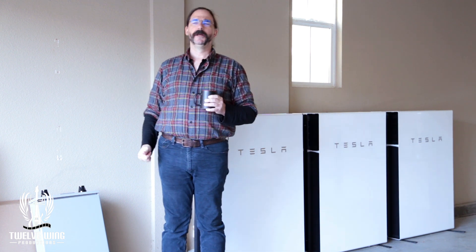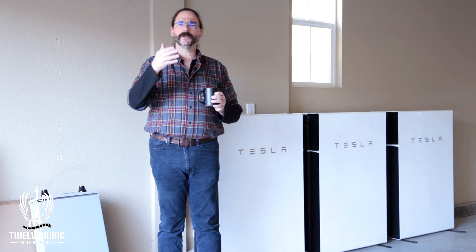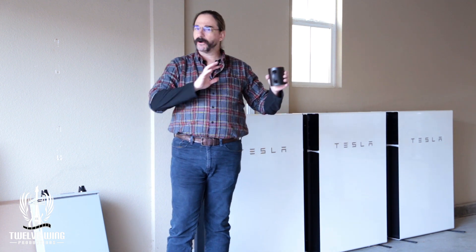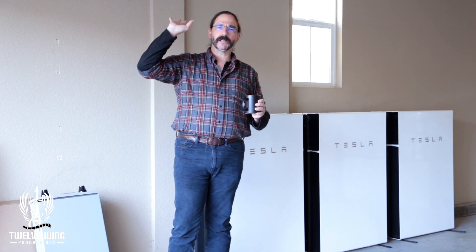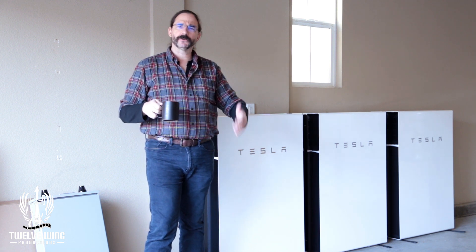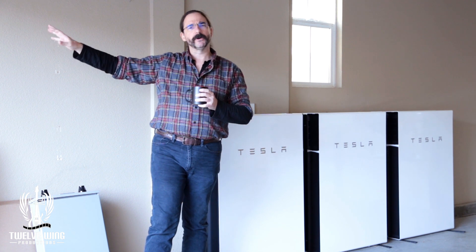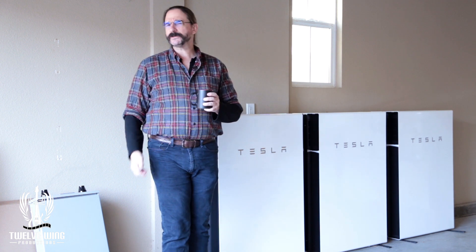Obviously we're going to continue this on. But during the course of that year, we'll be able to bring to you the actual numbers of what it takes to run a home on nothing but battery power and solar. We'll be able to see how much power we actually have to draw off of the grid, and how much power we can actually get into the electric vehicle from roof to wheels. We discussed earlier about the losses you go through every time you have to go through an inverter — from one of the Powerwalls or from the main home inverter — to bring the power actually to the car.